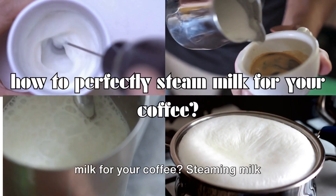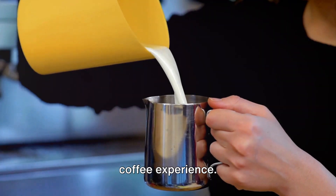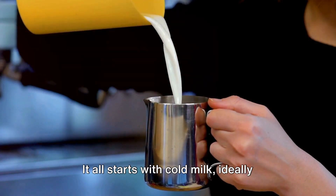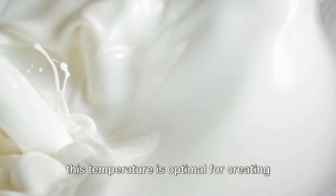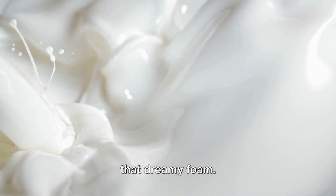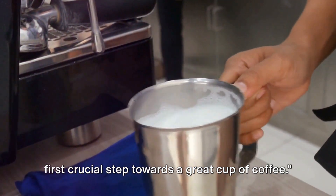Ever wondered how to perfectly steam milk for your coffee? Steaming milk correctly is a vital part of the perfect coffee experience. It all starts with cold milk, ideally under 37 degrees Celsius, as this temperature is optimal for creating that dreamy foam. Getting the milk temperature right is the first crucial step towards a great cup of coffee.